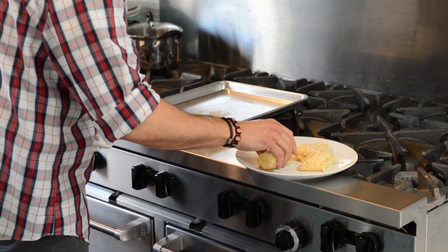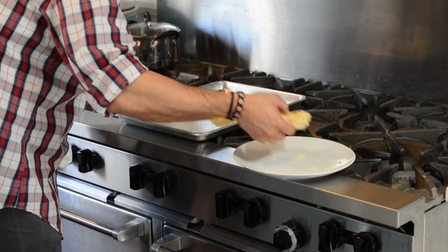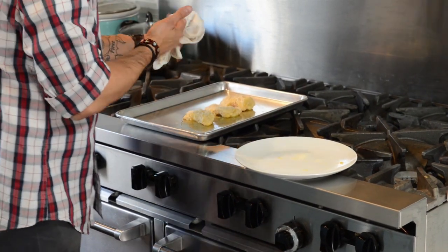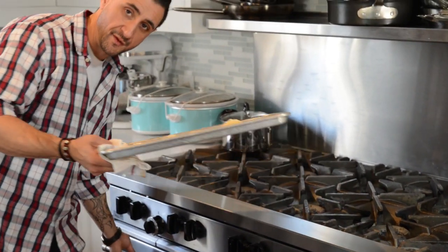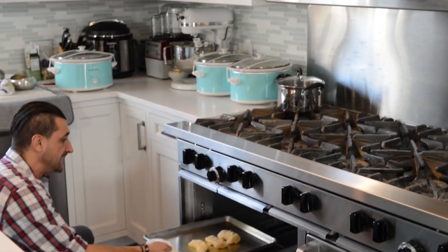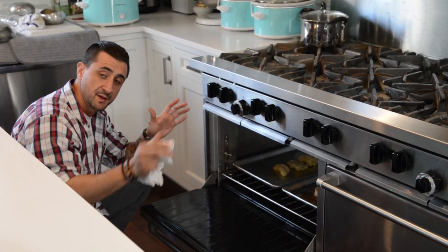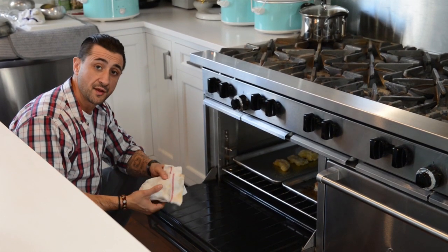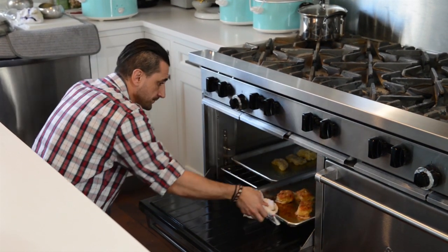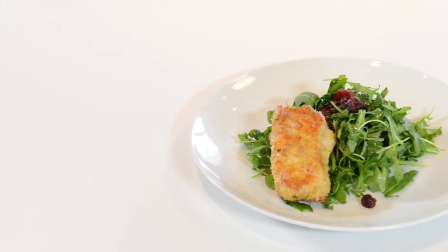I'm going to lay that fish right down. The only thing you need to be conscious of now is to let that go for about seven minutes at 350. Then you want to turn it — you want to see that crispy brown coating on one side. Turn it and let it go for another three to four minutes, and you have this delicious, beautiful, flaky, gorgeous, crusty fish and chips.